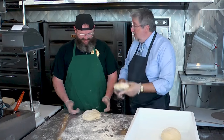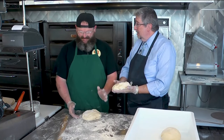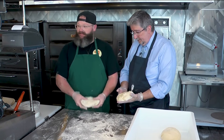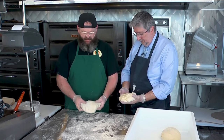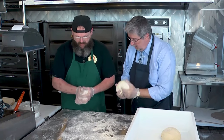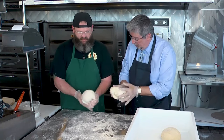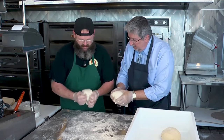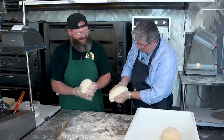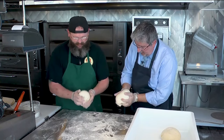The dough is out of the mixer. We're gonna portion this — this is gonna be our 36-ounce for our 24-inch pizzas. At this point we're gonna knead this dough to get the gluten activated and get all the air bubbles out. You want to keep folding it in the middle and kind of make it inside out — keep working it until it's smooth.